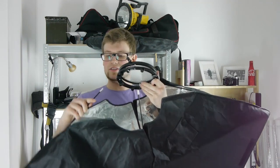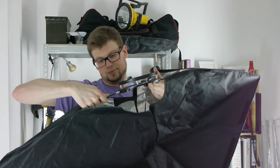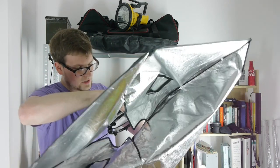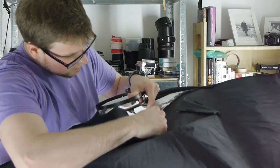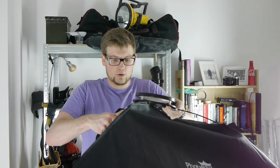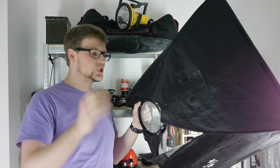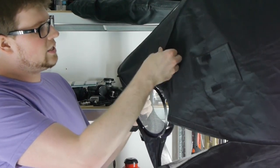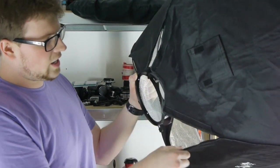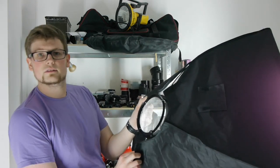The next step is to take the directly opposite rod and put it on the opposite hole of the speed ring. Do this again with the third one — just add a bit of tension and get it into the hole. With the fourth one you need some strength to pull it up, bring a bit of tension into the softbox, and get it into the hole. Afterwards, close the velcro to each other so it's a bit more closed down for light coming out.